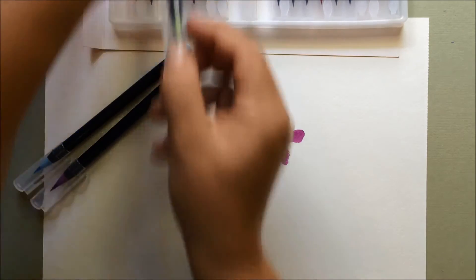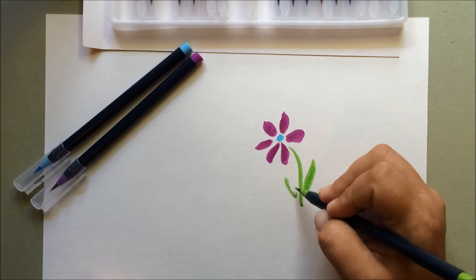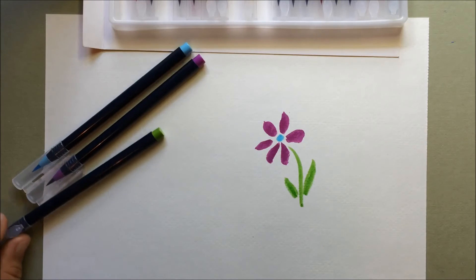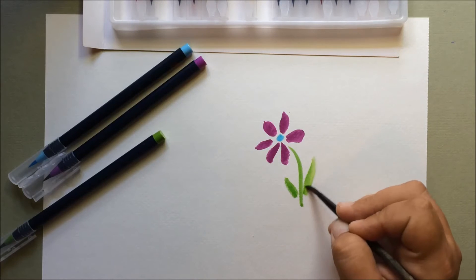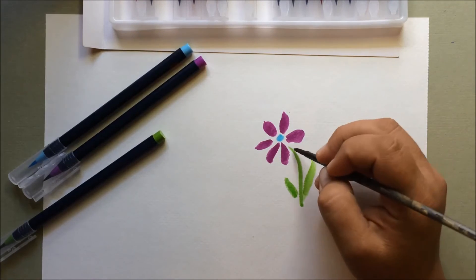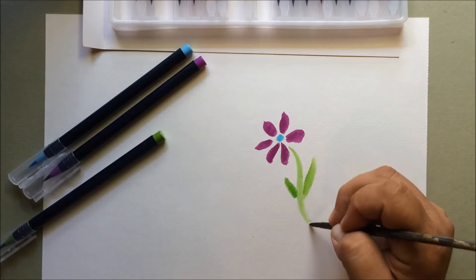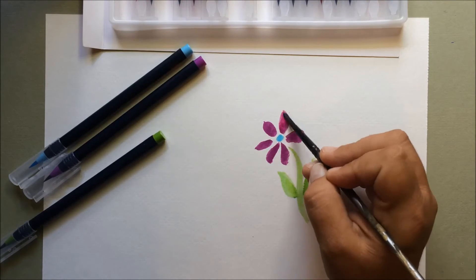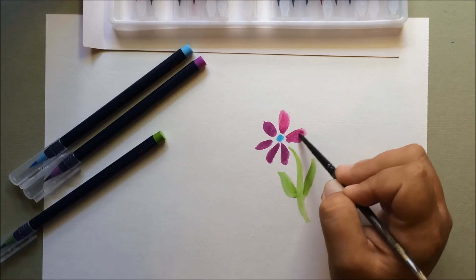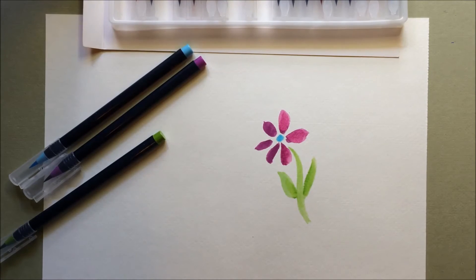I think our flower needs a stem. The amazing thing about these markers is that then you take a little bit of water and a paintbrush, and they move like watercolor. So I just have a little bit of water on my brush, and you can see how the ink is just moving and flowing, just like watercolor would. And it has the look of watercolor. These petals are what I drew first, but I can still go back over them. And you can see how they're moving and behaving just like watercolors.